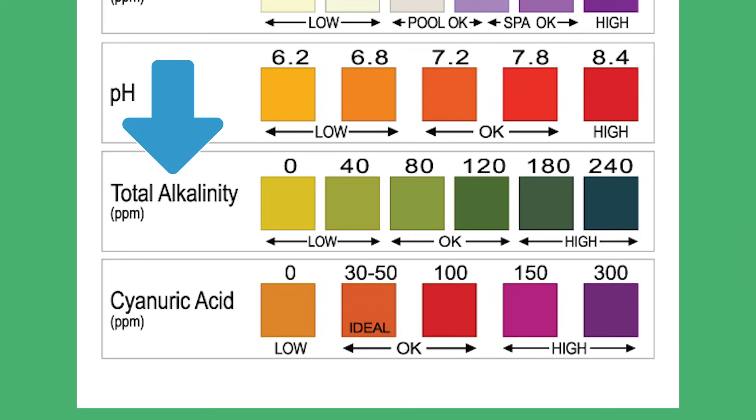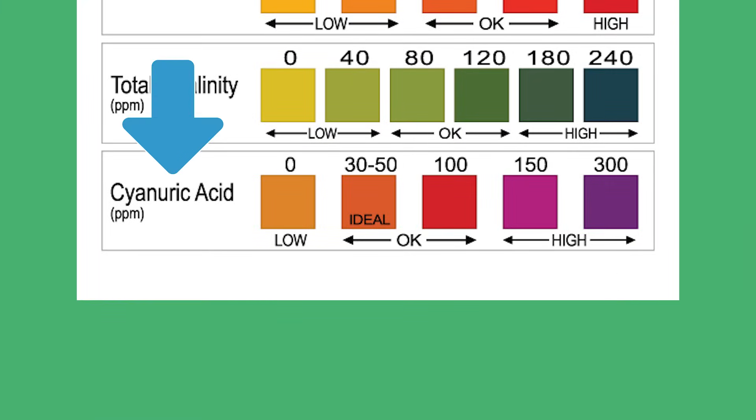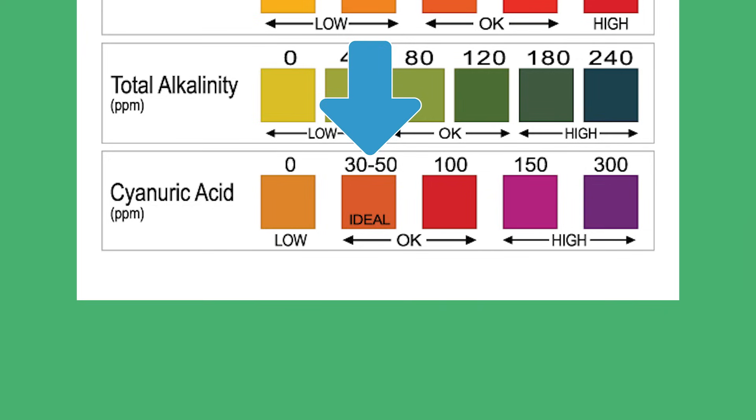Number five is total alkalinity. Your total alkalinity helps prevent your pH from fluctuating. Your alkalinity should be between 80 and 120 ppm — we recommend keeping it a bit higher than 80, since having it in the water helps keep your pH in range. Number six is cyanuric acid, also known as CYA or stabilizer. Cyanuric acid helps stabilize your chlorine and protect it from being destroyed by the sun's UV rays. Without it, the chlorine levels in an outdoor pool will quickly drop. Your cyanuric acid levels should be between 30 and 50 ppm.